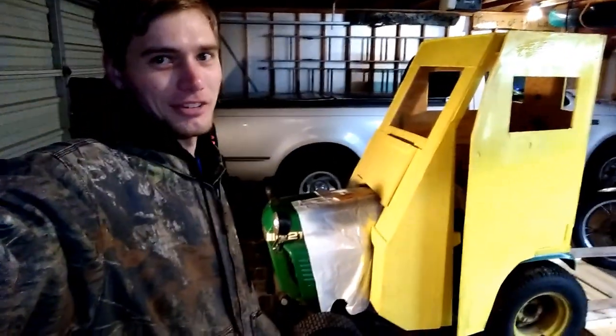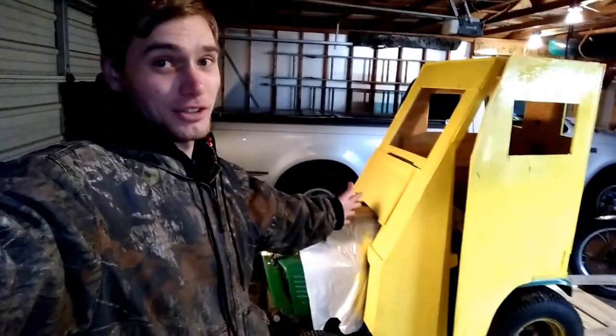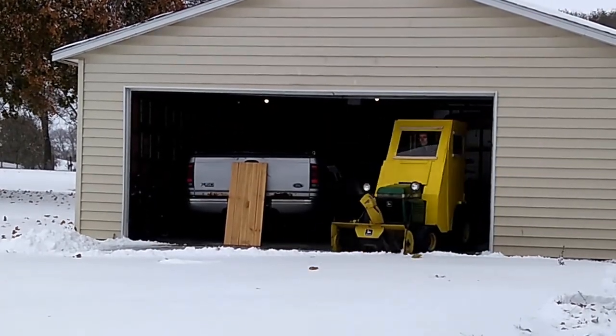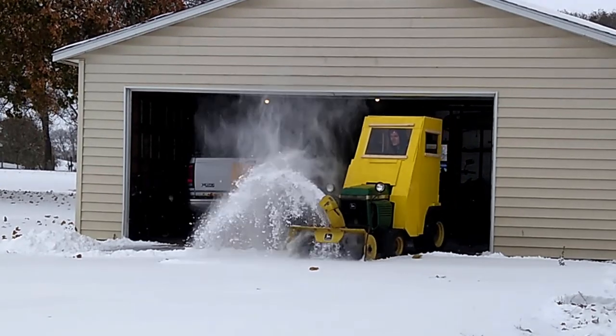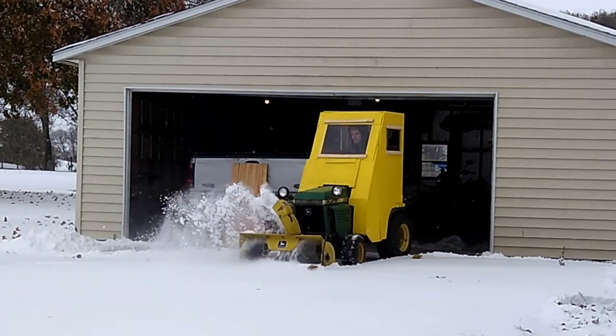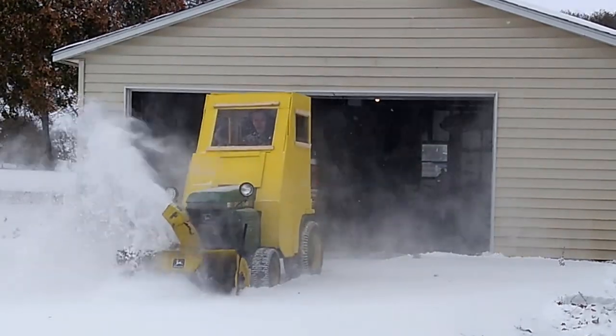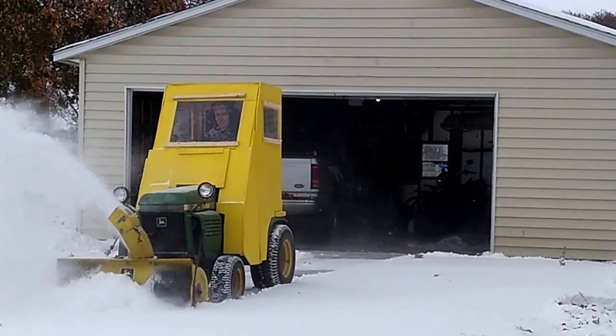And surprise, surprise, it started snowing. So it's frosty and snowy outside, but we have a secret weapon — just in time for the big snow, my John Deere 214 snow cab is ready to rock and roll. The next morning we did indeed have snow and I was able to take the cab out for a test drive. I put the windows on using a couple pieces of furring strip, simply sandwiching the plexiglass in between for the time being, and it worked great.